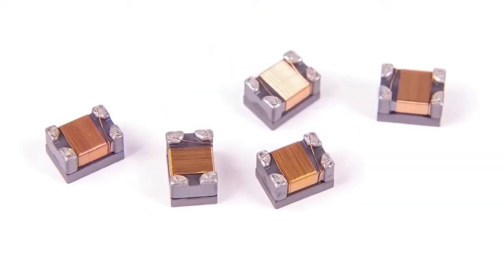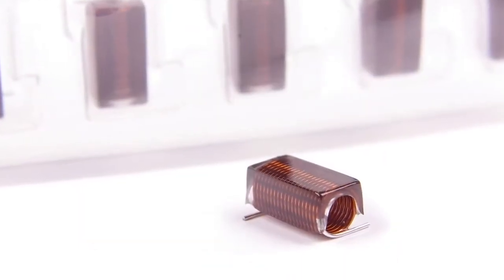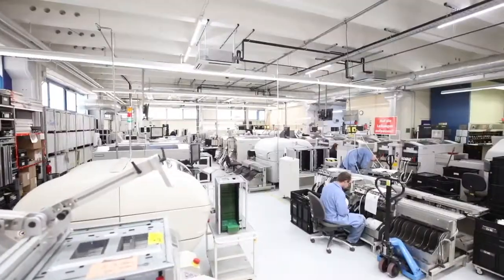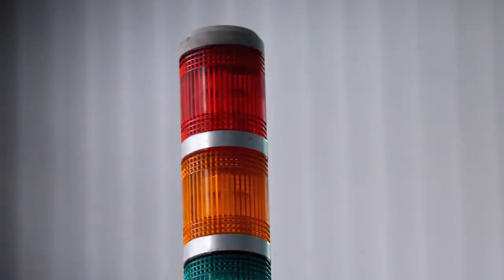Inventory management is often overlooked and not considered at the same level of urgency as the rest of production, when in reality, without inventory, there is no production. Even if you've invested in the best pick-and-place machines, the best printer, the best reflow, and the best process engineers, none of that matters if your line stops because you don't have control of your inventory.